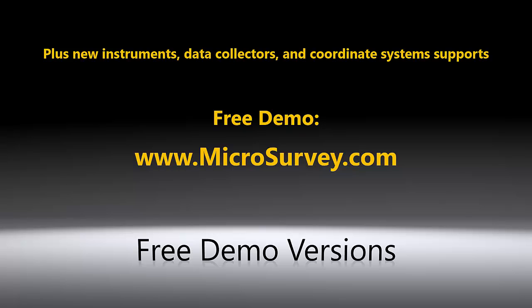Finally, we have also added support for new instruments, data collectors, and coordinate systems. You can find details about this release in our release notes, and the free demo version can be downloaded from our website with all the features enabled. There are many more exciting features planned for the future service packs, so please keep checking back with us.